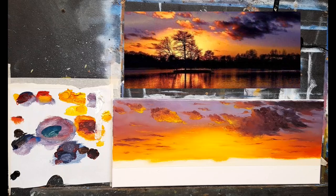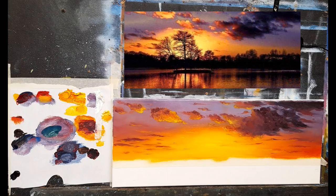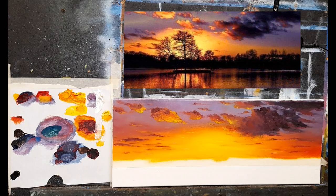Welcome back to part two. Look at this — isn't this fantastic? Nice rich colors, beautiful rich yellows and oranges and purples — a perfect combination for any painting. I'm going to do the tree line next.